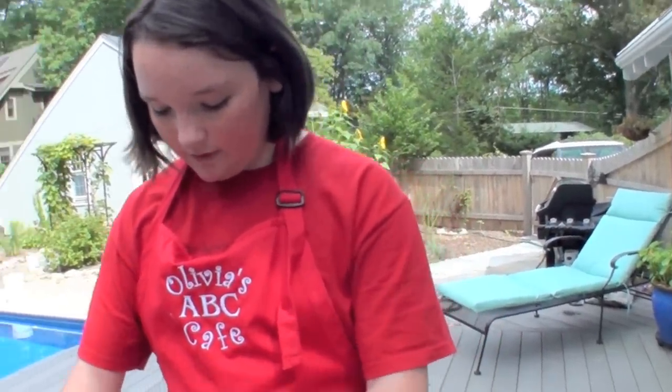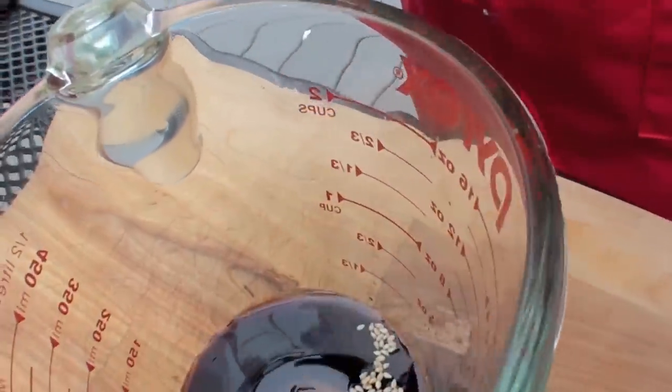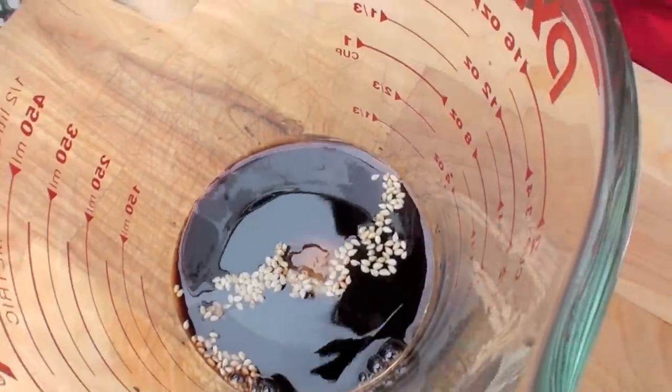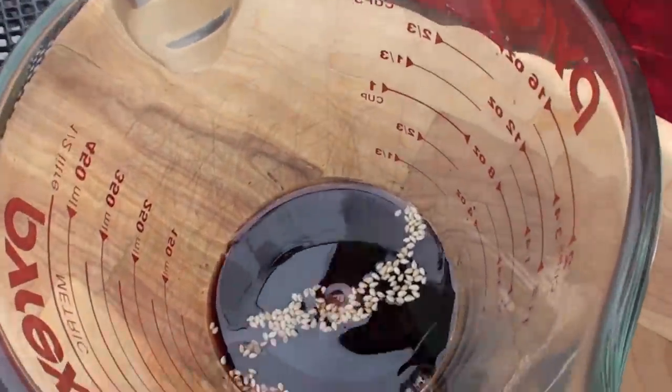For the honey, you really don't want to make it too sweet — this is more for the texture. You just want to add about a count of two as you pour it. I love the look of that; when it sits in the middle and then spreads to the top, I love that.